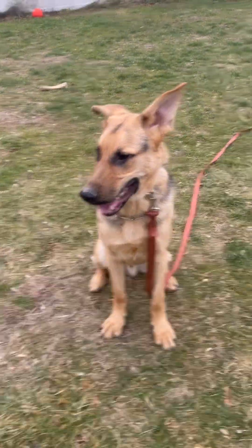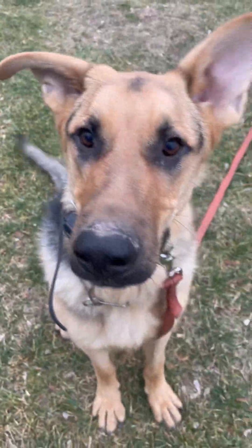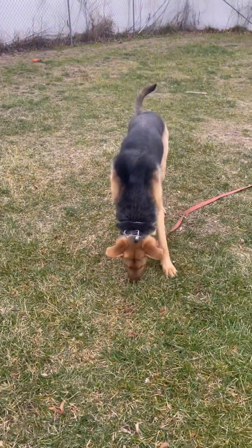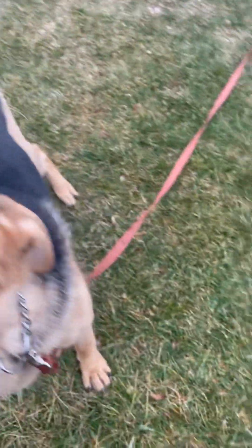Alright, what is going on guys! I got Otto out here. I actually did not tell him to sit — he put himself in a sit and then thought maybe he should stay there. Today it's a little chilly but we are outside practicing some recalls with Otto.